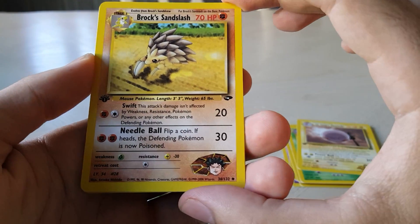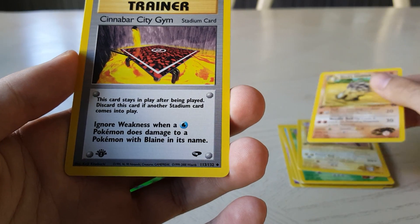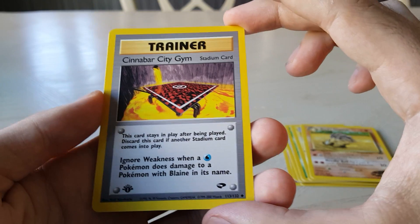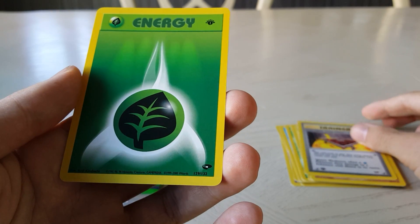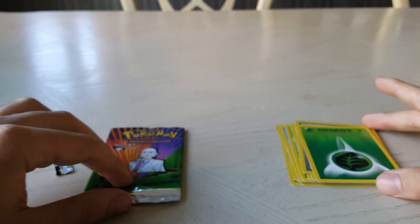Brock's Sandslash — okay, that's a good one. Cinnabar City Gym stadium card — that's cool, I actually don't have any of these. I don't mind that at all, it's quite nice and looks like it's in very good condition. And the energy card to finish this up.